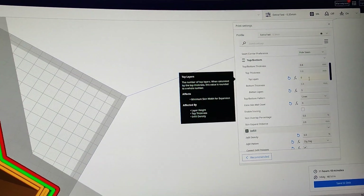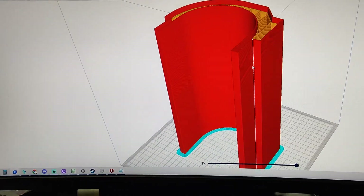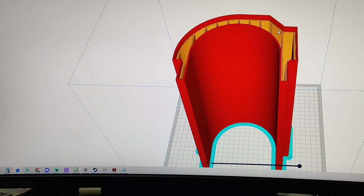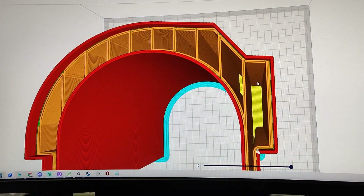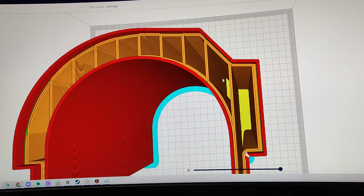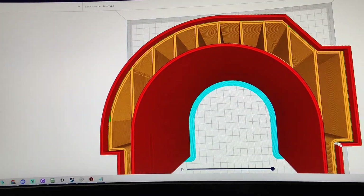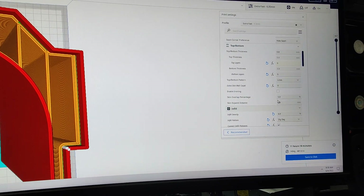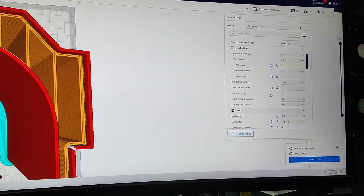We're doing zero top layers, so when this part finishes it's going to be open on top — this is a keyed part, so there will be a part that fits inside it. What we're going to do is take a two-part epoxy resin with some aggregate and pour it down these channels to backfill them and make the part extra strong. We've got five bottom layers, which should be good enough.